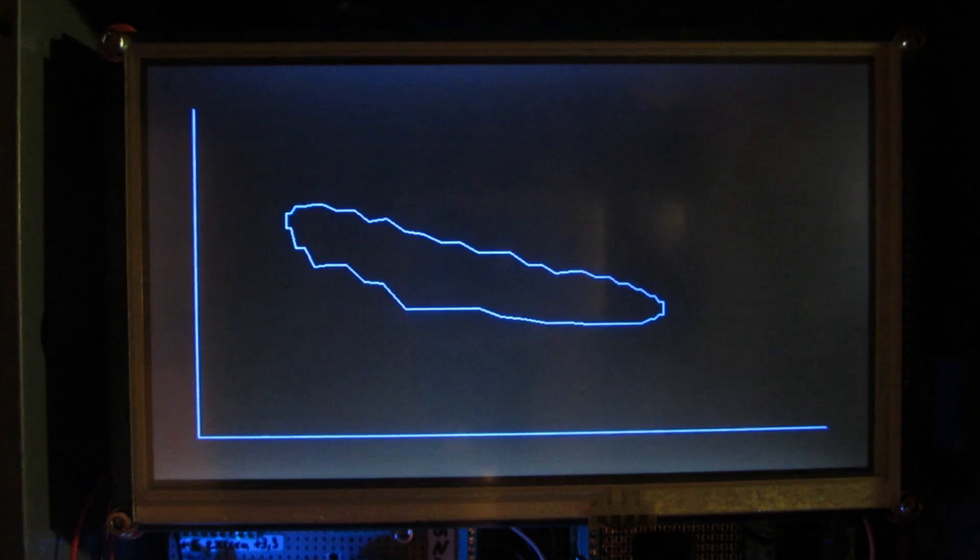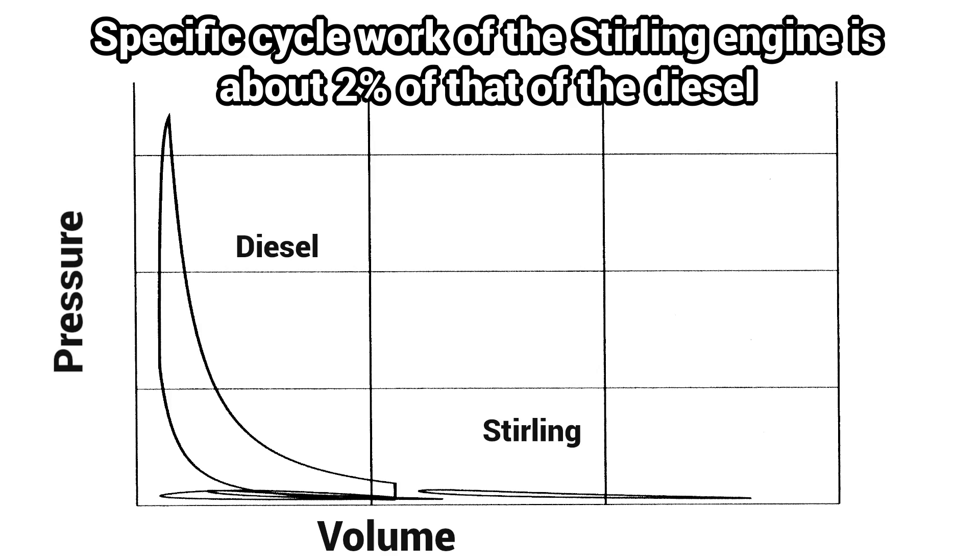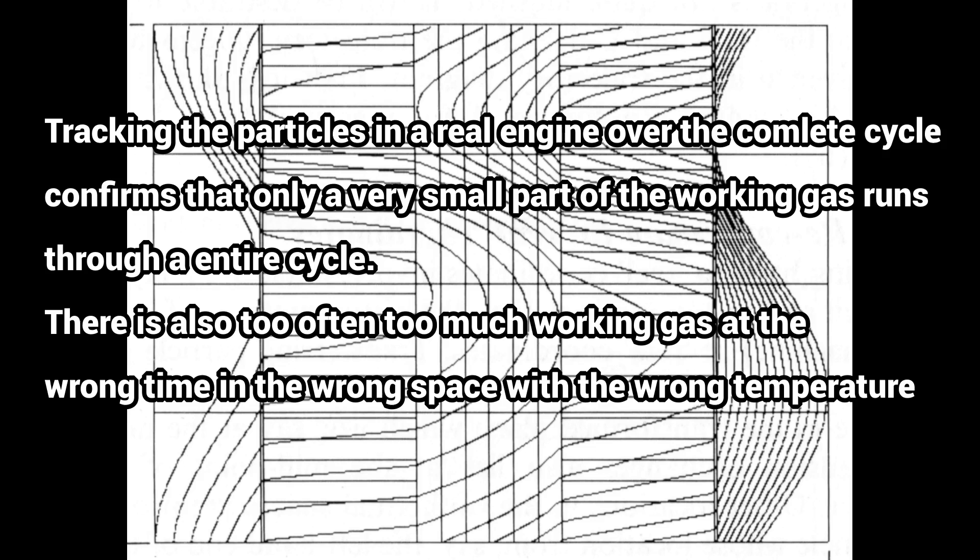The Stirling engine delivers very little power per cycle as only a small proportion of the working gas is involved in the complete Stirling process, in contrast to the combustion engine where almost all of the working gas passes through the entire cycle.